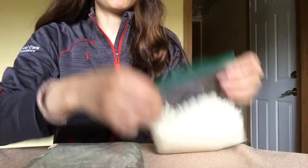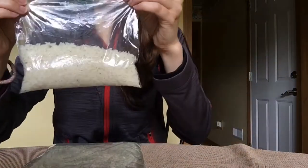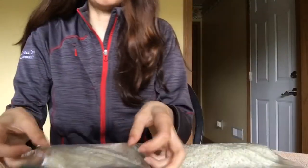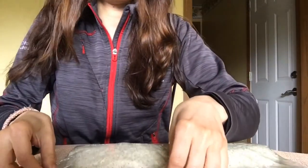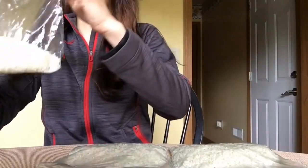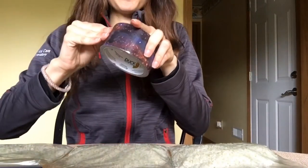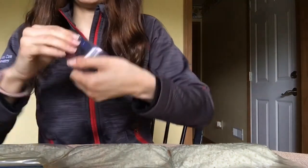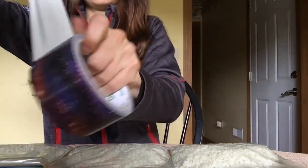Now that they are sealed with no air, I'm going to fold the seal part over and lay them down side by side. Then I'm going to take my duct tape and cut a strip that will be long enough to lay across each of the three bags.